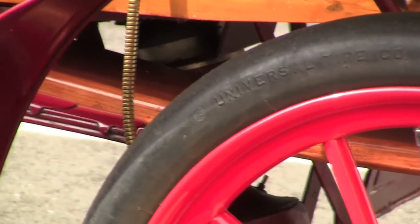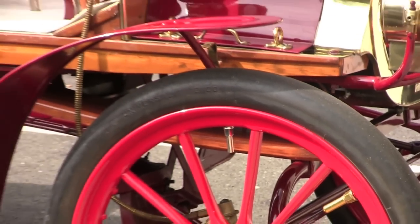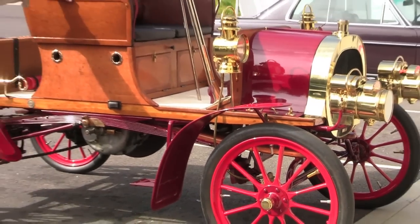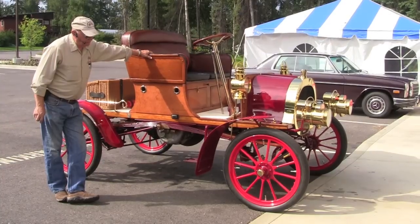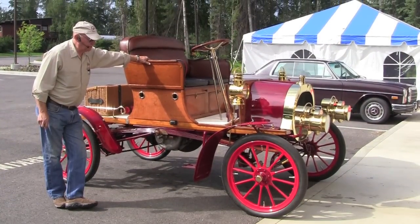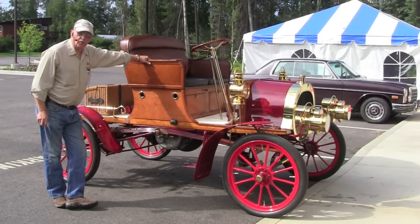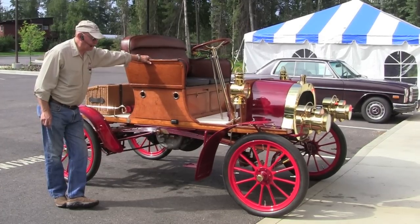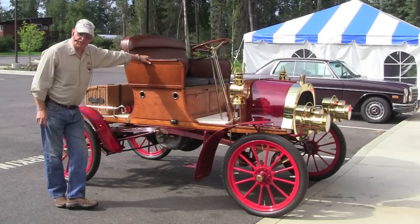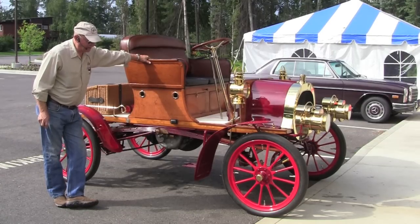Very powerful car. It has 15 horsepower on a two-cylinder T-head engine and was very fast for the time. They said it would do 35 miles an hour, but this car without any doubt will run 40 miles an hour — and I'll tell you, at 35 it's scary. It's a very, very fast car for the time.